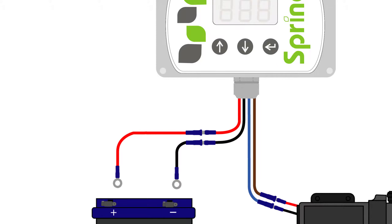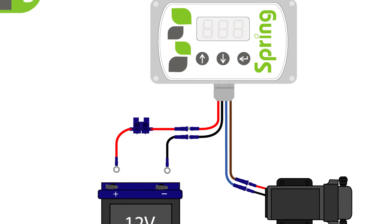Now fit the ring crimps to the end of the wires and the fuse holder close to the battery end of the red wire. To do this, cut the wire and feed each end into the holder, then tightly close the holder with a pair of pliers. Do not fit your fuse yet.